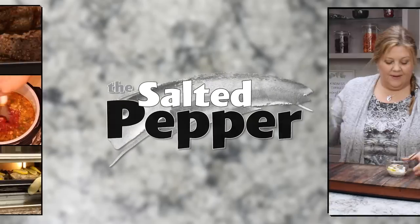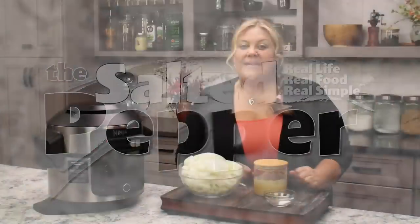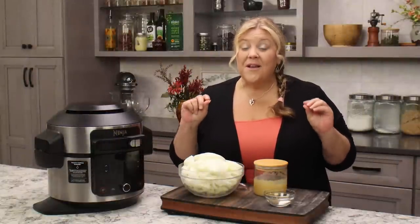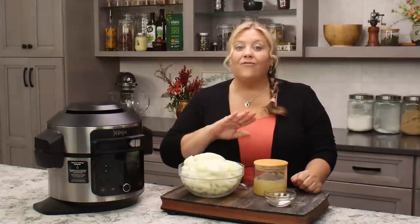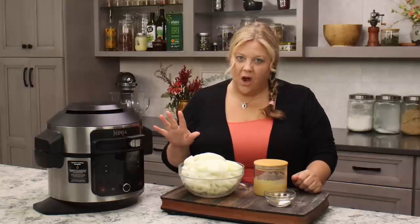Welcome to The Salted Pepper, where we cook for real life using real food and we keep it real simple. Today's recipe is super easy, but let me just say it's not super quick. That's because we need to develop flavors in our French onion pasta — and it is worth every minute that you spend. It's easy and mostly hands off.